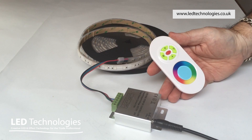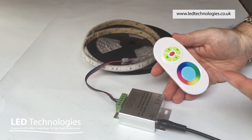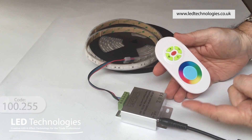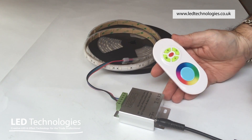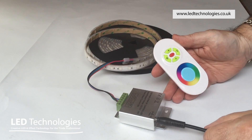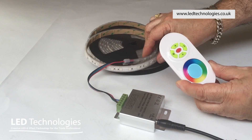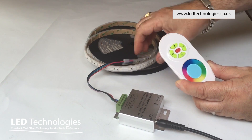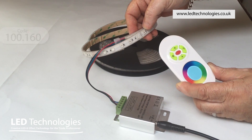In this video I'm going to demonstrate how to operate the LED Technologies RGB remote control transmitter and receiver system. The receiver will power 12 or 24 volt products — simply connect a power supply to the receiver to suit the output of the product required. For the purposes of this demonstration I've chosen to use our 24 volt ProFlex RGB tape.